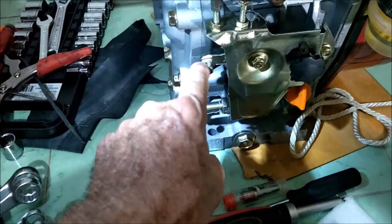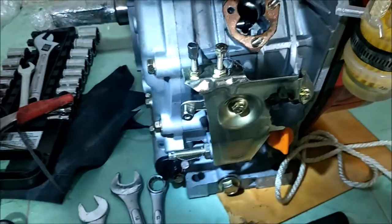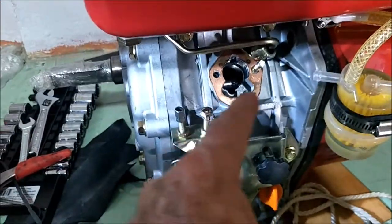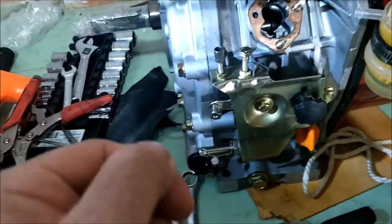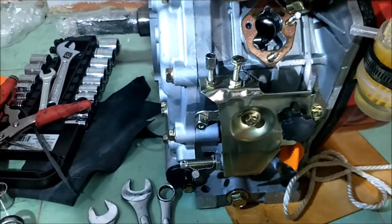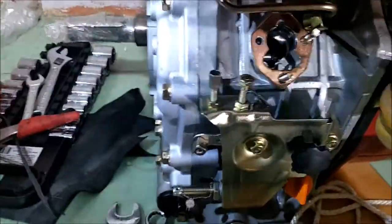Otherwise what people do is take a fishing line, tie it to this metering arm, and run it through a hole. I've seen it on the gas engines with the carburetor, but this has fuel injection and you control the fuel injection with the fuel pump. They pull the fishing line back and forth, but you're bouncing on waves and the engine is going fast and slow — it's just erratic. I saw that and thought I'd give the proper throttle cable a shot, and it works great.